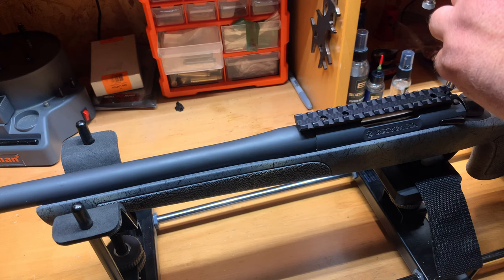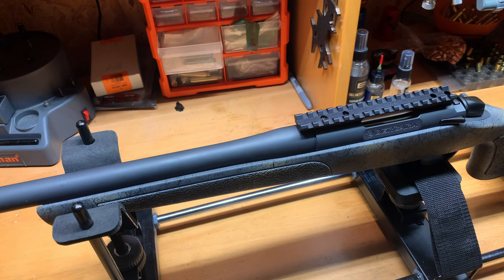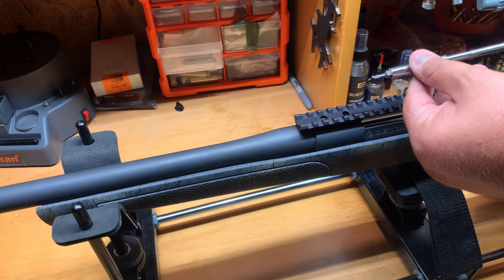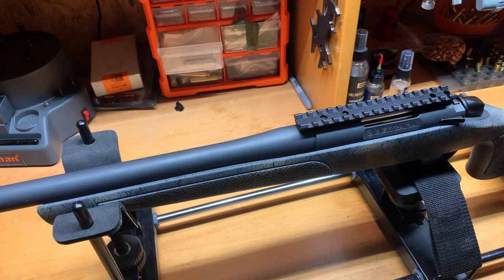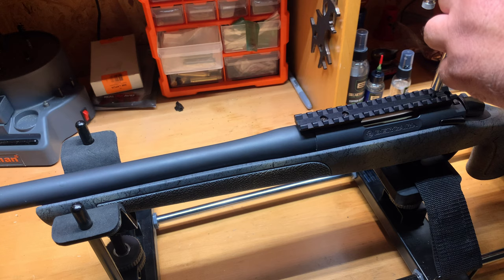Get it down snug, then we'll do the two middle ones. This is a four-screw system, and EGW usually sends five screws, which is nice — if you drop one you don't have to worry about finding it. All four screws are installed and snug.